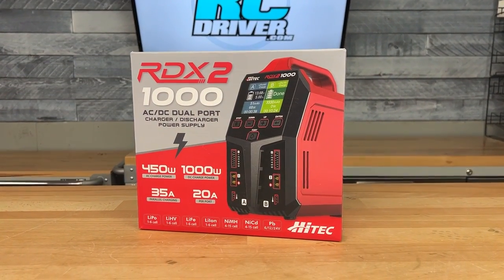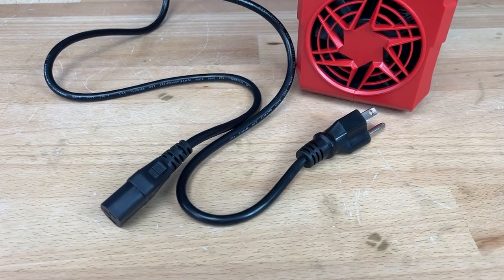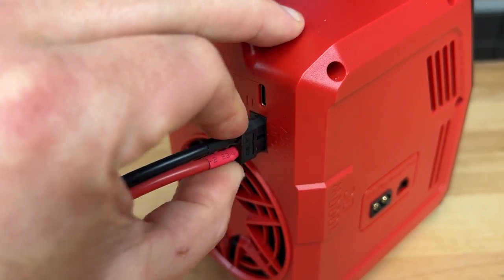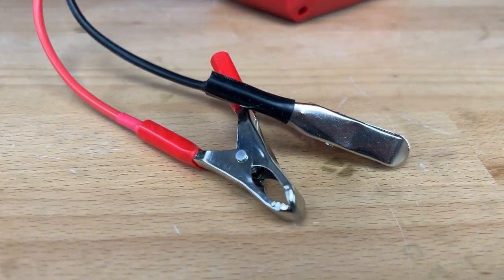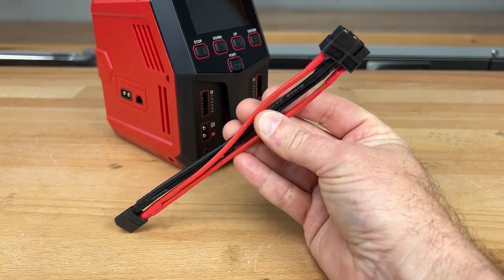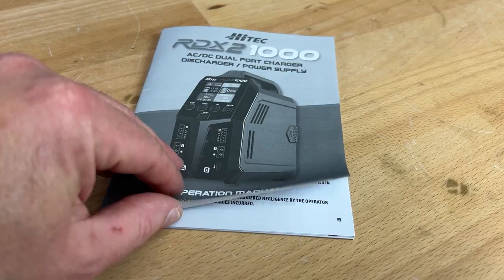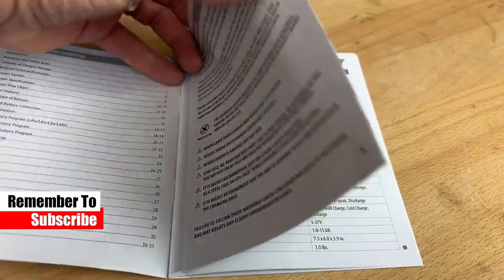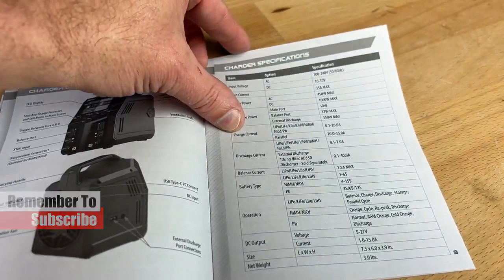What comes in the box: it comes with the power cord, and it also comes with a DC hookup — it's an XT60 plug that you plug in, and then it's got the alligator clips on it. It also has a parallel charging lead, which is really cool, and of course the instruction manual. There are a number of accessories for it as well — I'll show you that in a minute, but first let's talk about the goods here.